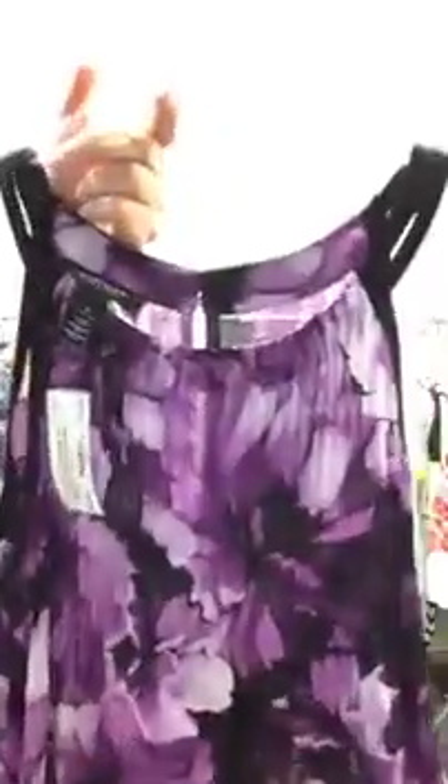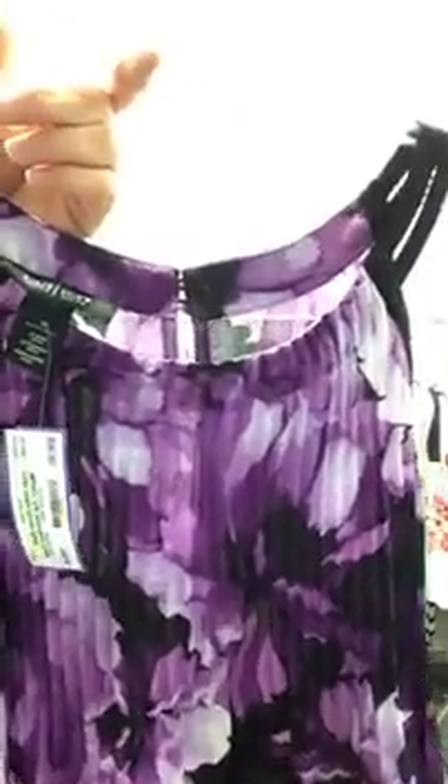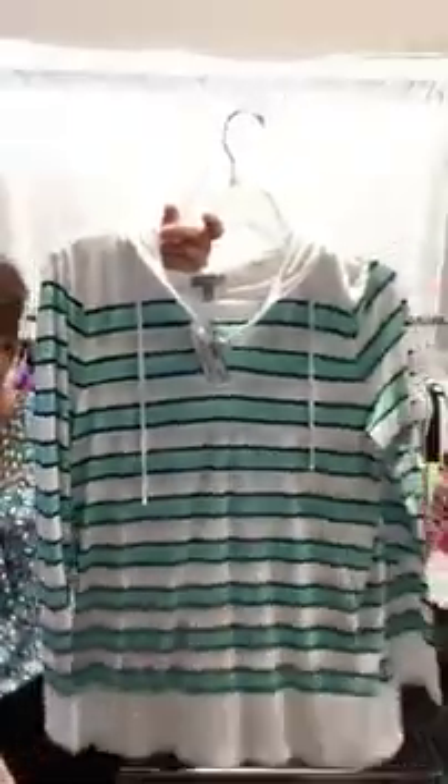This tank top right here is a deeper purple — some people don't like to give up their dark colors for spring, but this purple is really pretty. Size medium, White House Black Market, $16. It goes perfect with this White House Black Market piece that has the same pattern, a nice little ruffle detail down the front with buttons. Size large, White House Black Market, $20. And then the last piece is this great throw-over — so lightweight, a great layering piece. It has a hood on the back. It's Talbots, medium, $20, on the website.